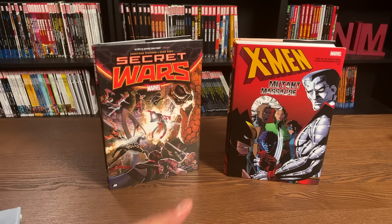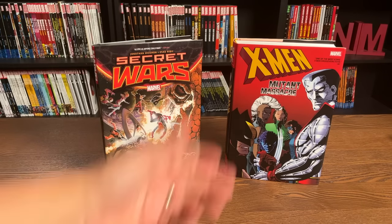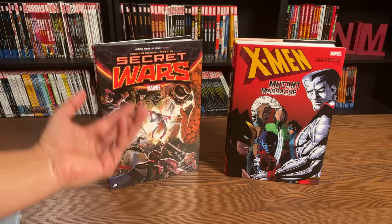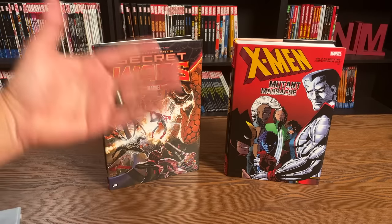So that's another big reason for the distinction. Big thick books, big events — always an omnibus. Smaller, thinner books, smaller events — an OHC. Easy enough to follow.